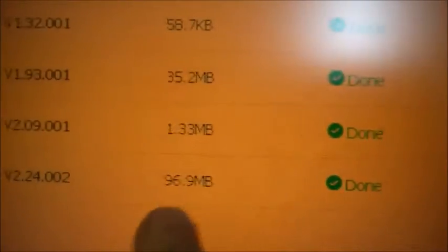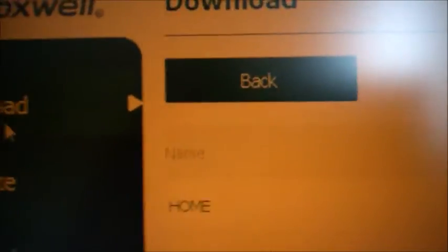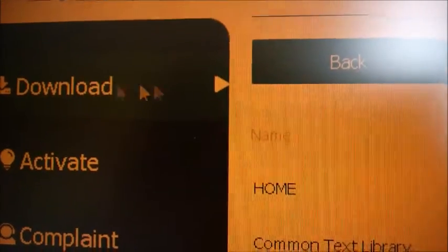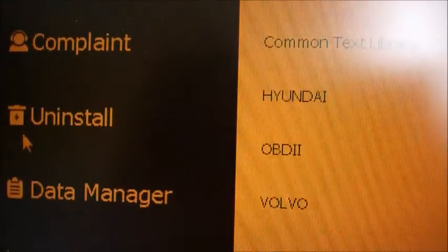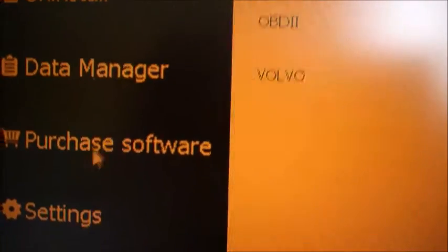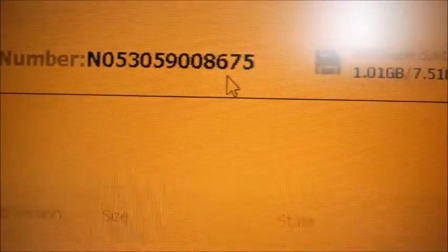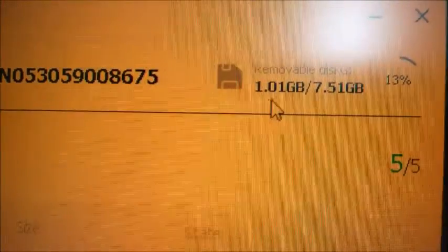At this point everything on the SD card is installed. It took maybe 15 to 20 minutes — the longest part is the unzip step because one file is about 100 megabytes. The download appears in the Download tab by default, but you may want to explore other tabs like Purchase Software and Settings. This is also where you can see the serial number of your code reader and how much space has been used on the SD card.